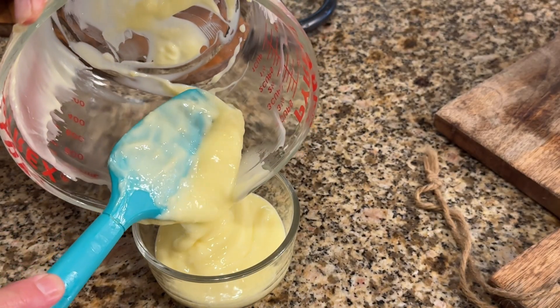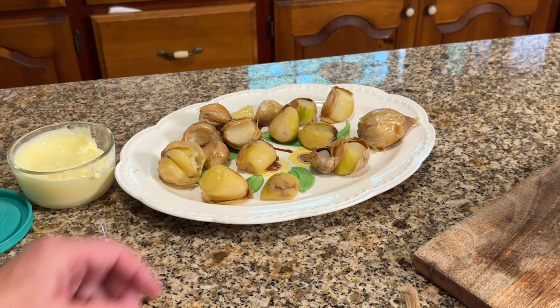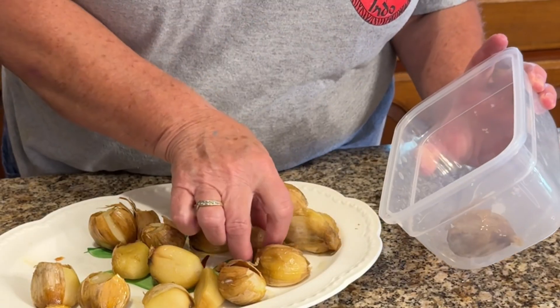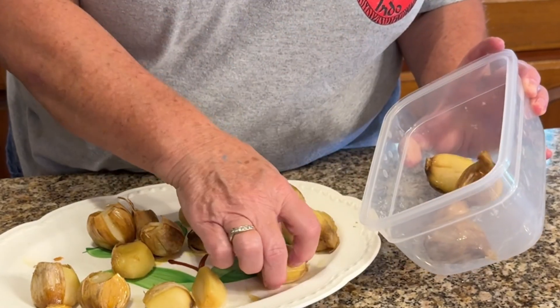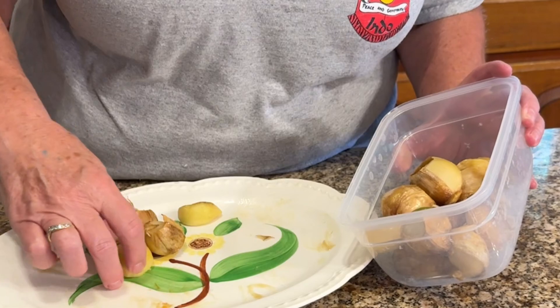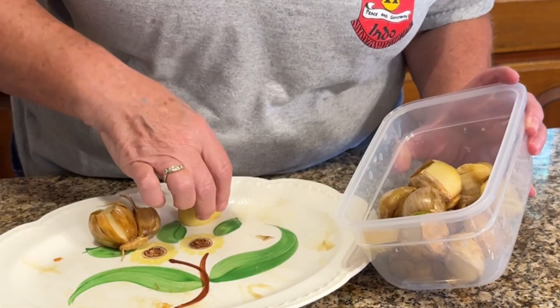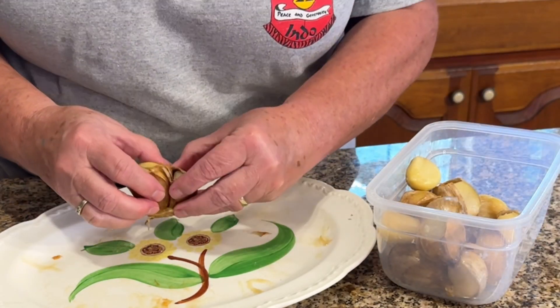The rest of the cloves of garlic, after they have cooled, I'm going to put them in the freezer and freeze them until they are hard. Then I'll put them into a bowl so I can use them later. They will thaw quickly and you can add them to a recipe very easily once they've thawed — just squeeze them out of their paper shell.